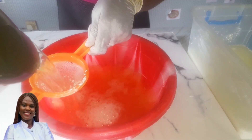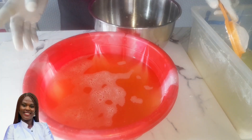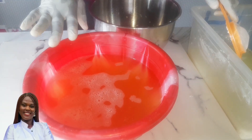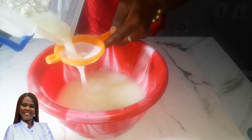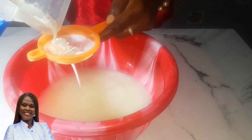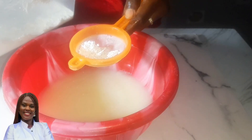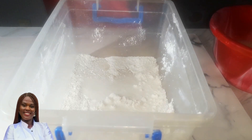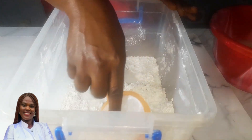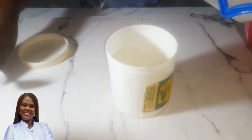Before doing that, I'll use a little sieve to separate this and let it sit again for another 24 hours. Since I'm not making this for commercial purposes, I'll separate as much as I can and then transfer it into different containers.